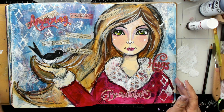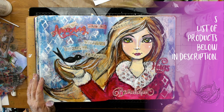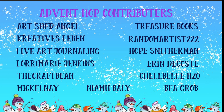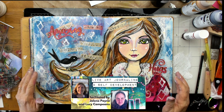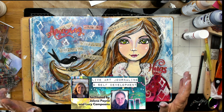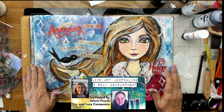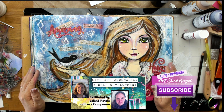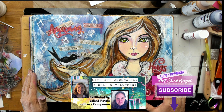Thank you everyone for joining me in doing this page on day 14 of the Advent Hop. Make sure you go to Live Art Journaling and Self-Development and have a look at our group — join our group and that way you can get to see all the Advent Hop people. Make sure before you go that you check out all the people in the hop and click that subscribe button. There are three prizes that can be won and you need to have subscribed and also joined the group to get them. Thank you everybody and have a lovely day. Bye!